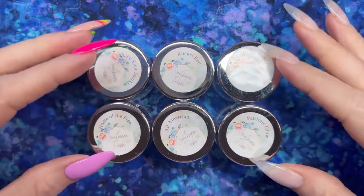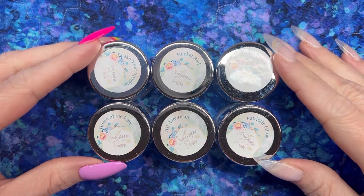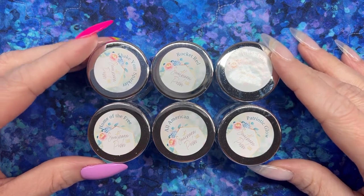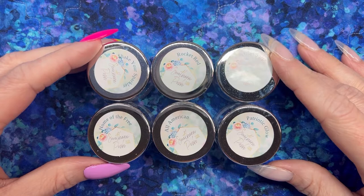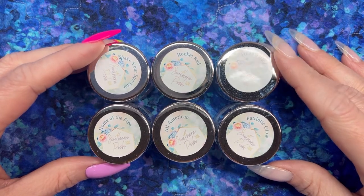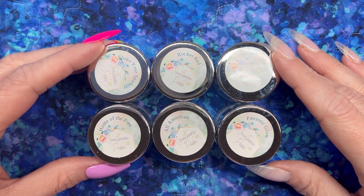Hey guys, it's your girl Carrie, welcome back to my channel. I've got a pretty little capsule collection here from Southern Posh Nail Dips — this is the Patriotic Series, just in time for all those gorgeous Fourth of July manis you've got planned. I'm going to go through each of these six dips and show you some swatches, then put together a classy Fourth mani complete with very easy firework nail art.